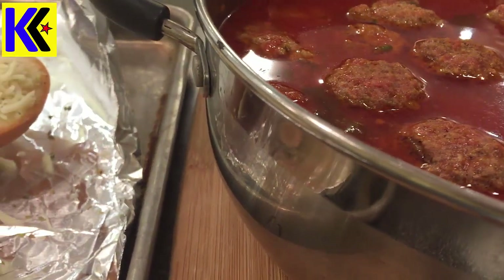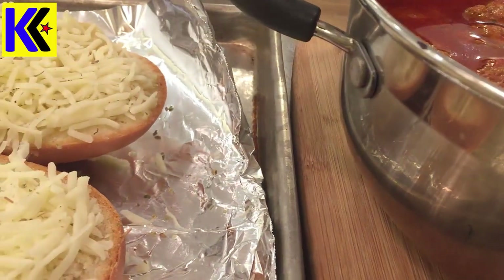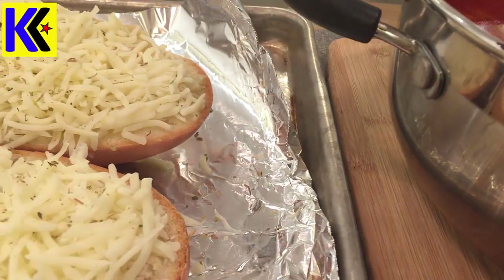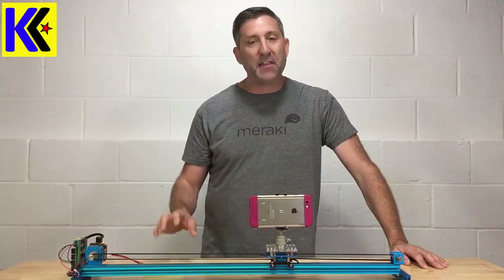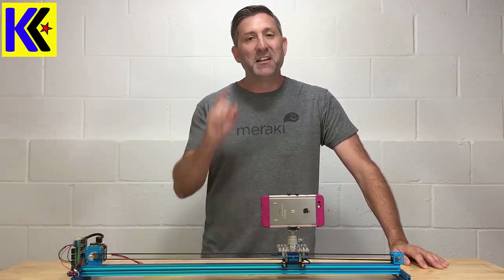Let me show you why these videos look awesome. Now that you've seen a sample video, you understand why camera sliders are so nice. In this video, what I'm going to do is show you how to put the kit together and some of the modifications that I made to the Makeblock camera slider.